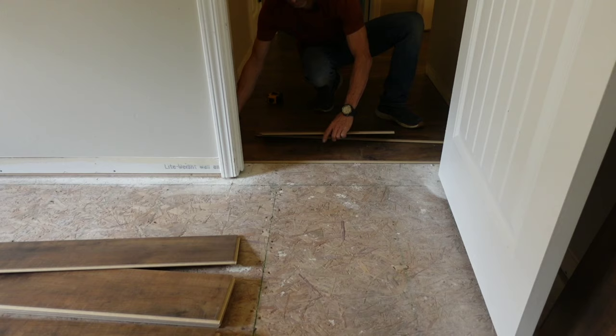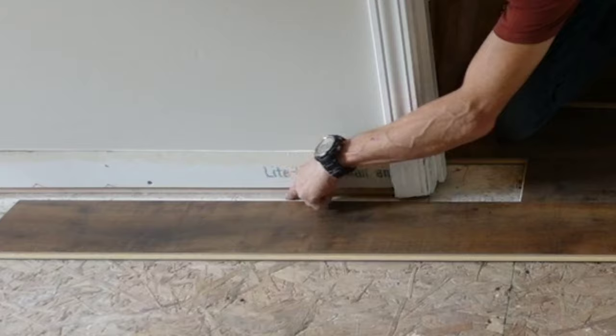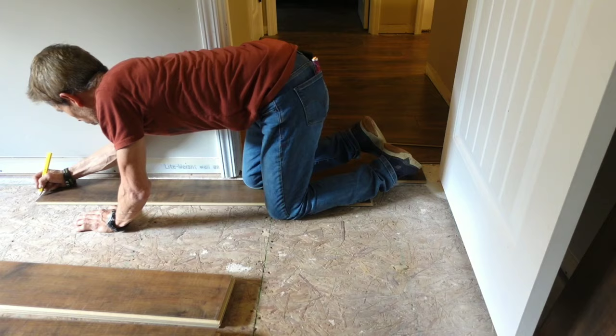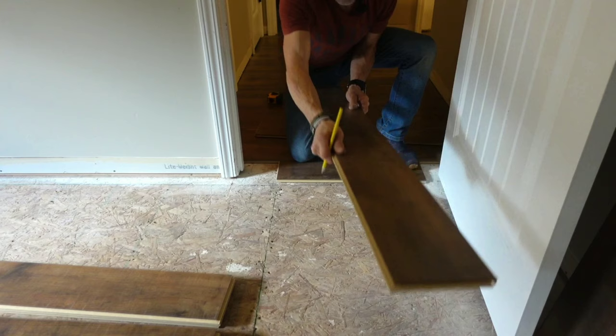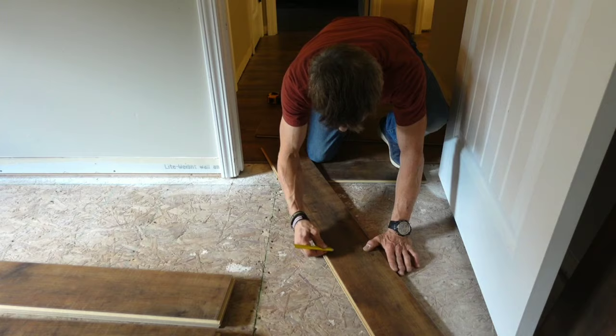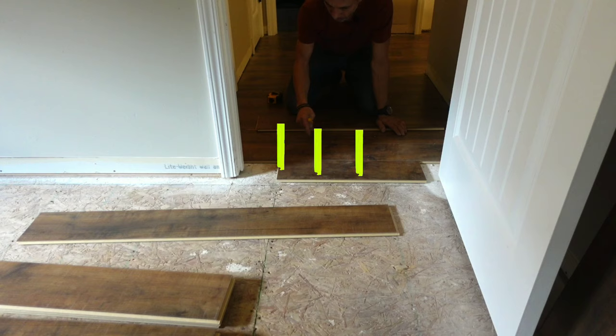Trying to install one board in the doorway where it has to go underneath two door jambs and clicking in the back can be very frustrating. That's why I like to install my doorways in two pieces — one going to the left and one going to the right. Right here I have a seam and right here I have a seam, so I want to make sure I put it in a different place. Remember, no H-patterns around here.